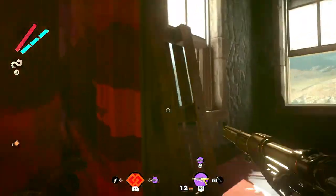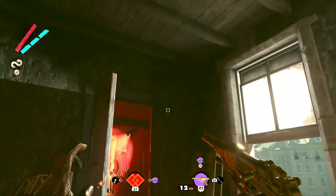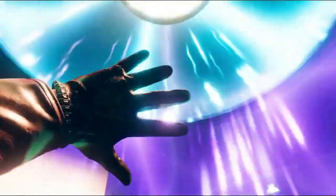No matter whether you are a professional game composer or aspiring to be one, I promise you, this one-of-a-kind course will be invaluable to you. Come join me for this musical journey in Scoring AAA Deathloop Edition.